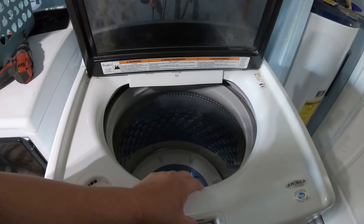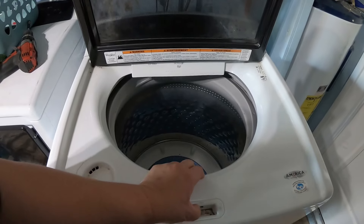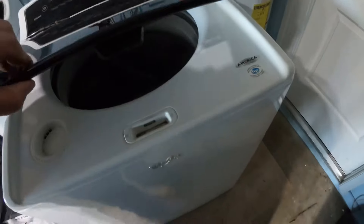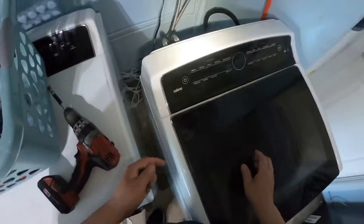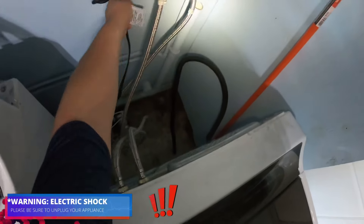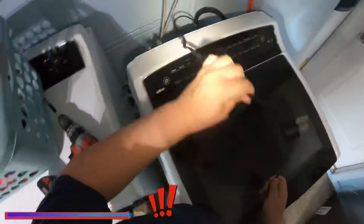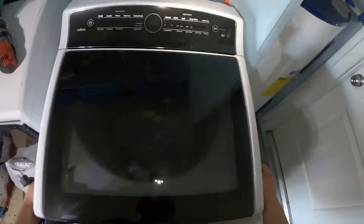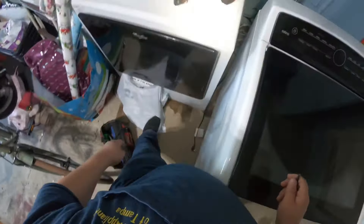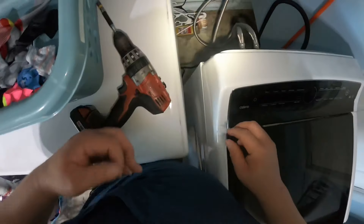If you hear that clicking sound and press the lock, it will stop, but it's not actually locking the door — and as you can see, it's still giving an F5 error code. So we're going to go ahead and disconnect the appliance to avoid electric shock, and start taking the washing machine apart to do this repair.